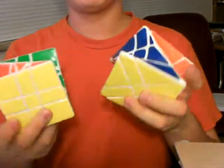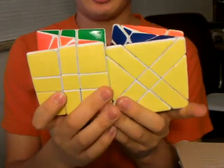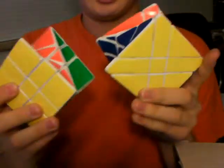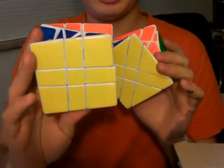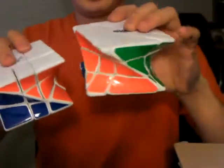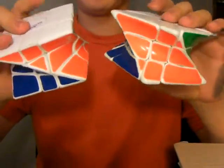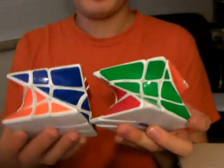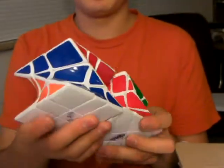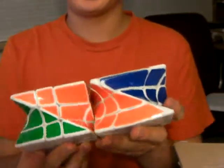Here are two of my recent designs: the Twister 1 and the Twister 2. They are designed in SolidWorks and printed using my university's 3D printer. I then made molds using Umu 25 and cast them using SmoothCast 300.